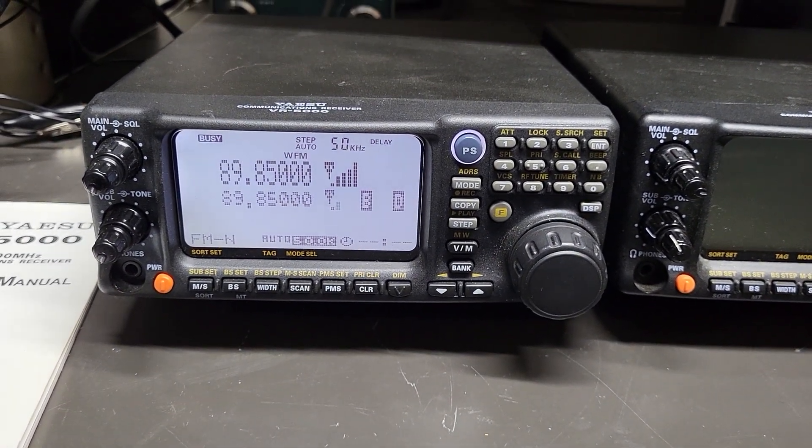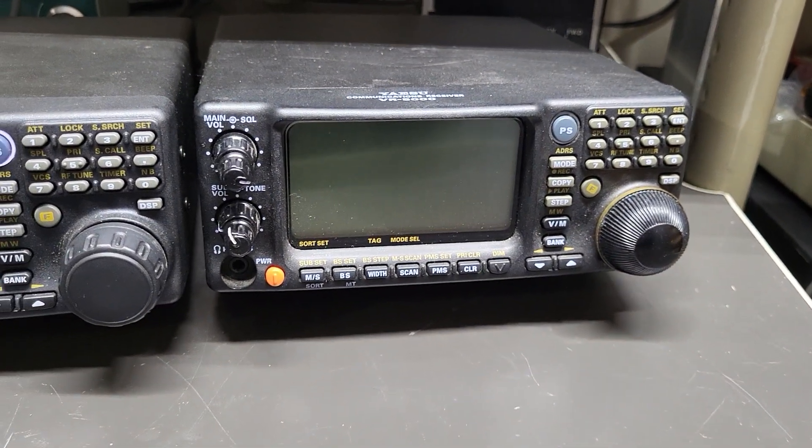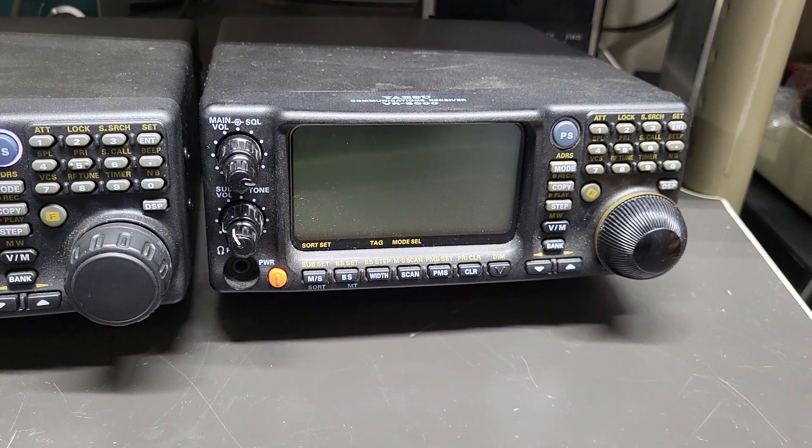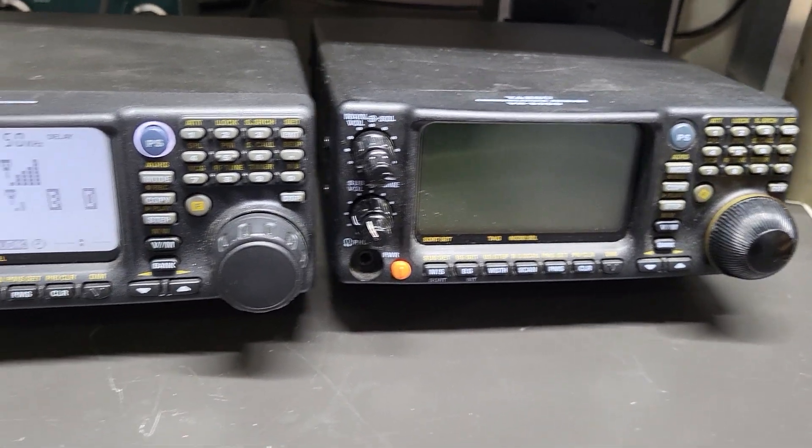I'm going to do the testing that I can do. This one I know has a display problem — it comes up, but the display looks a little bit scrambled. I do think it receives some, but I'm going to do some more testing on that.